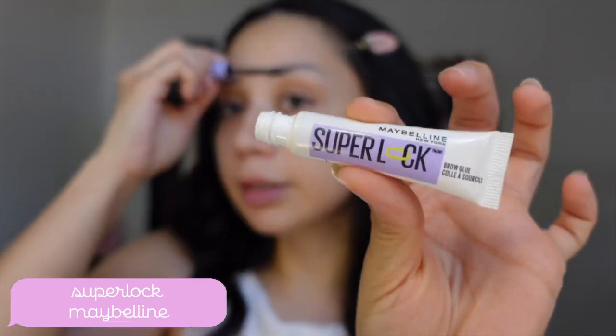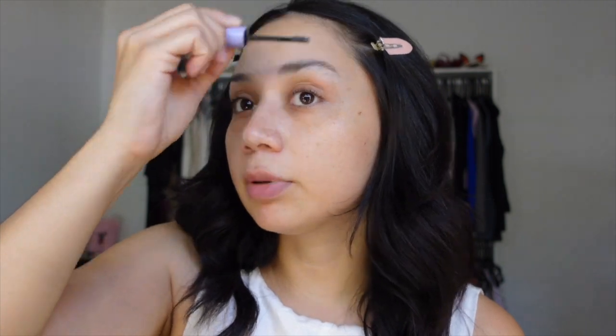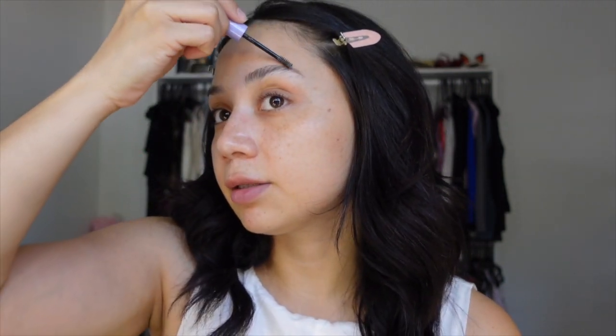Let's start off with my brows. I actually need to pluck them because they're kind of bad, but that's okay. This is literally my favorite eyebrow gel at the moment, Superluck by Maybelline. It's so good. Once I set my eyebrows, I might go ahead and pluck the ones that need to be gone. Alex did my eyebrows for me the other day and they look so nice.